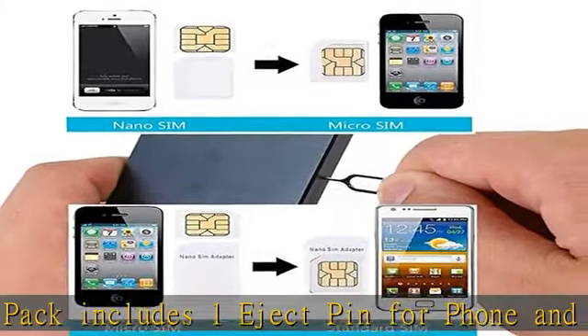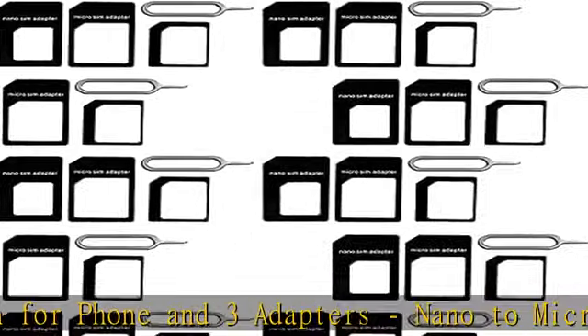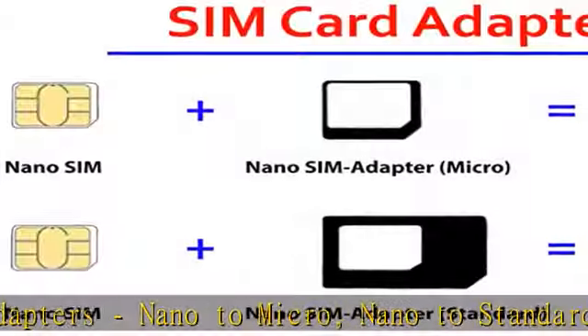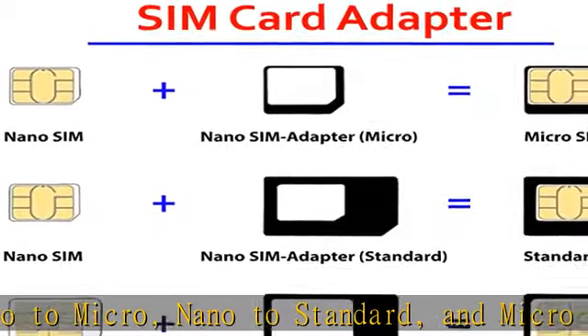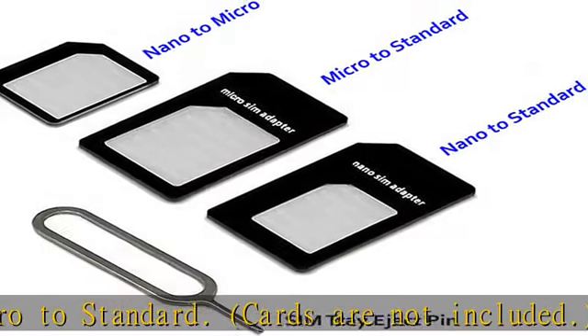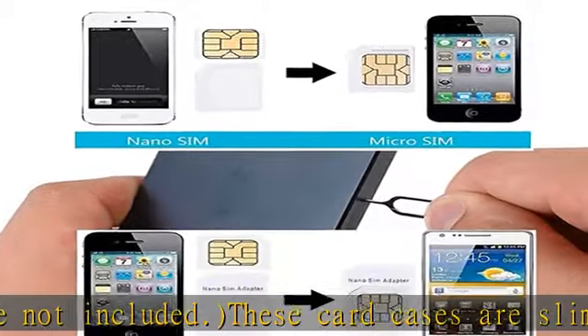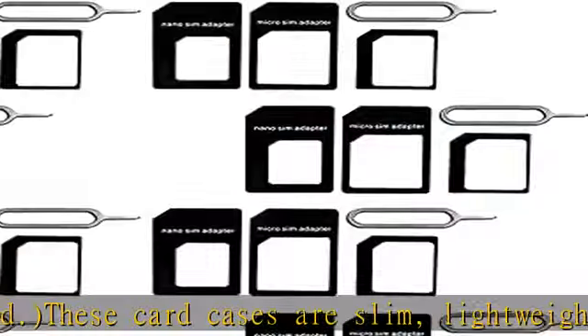Nice gift for someone who loves traveling. The SIM card adapter allows you to convert your SIM card size — ideal if you want to use the same SIM card in a different phone, or changing between a newer and an older phone that requires a different size SIM card. Color: black. One year warranty by Cytec ITPVT-LTD.